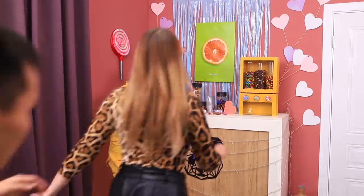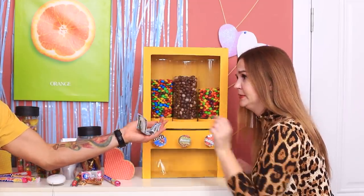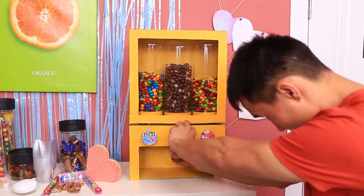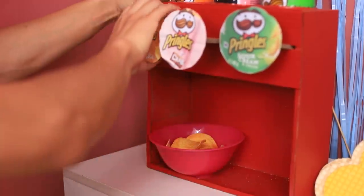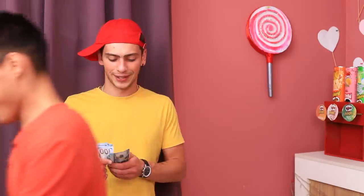Come and get it! So tasty! I'll have some of everything! Enjoy it, Emily! I love M&M's! I'll have the chocolate-covered peanuts — these are yummy! How about some chips, Lay? If you can't choose, take a little bit of everything — a mix is the best choice! The customers are happy, and Martin is already counting their first earnings!